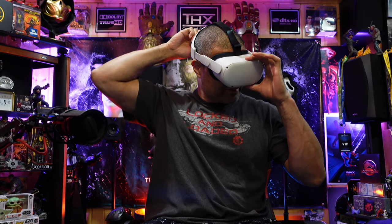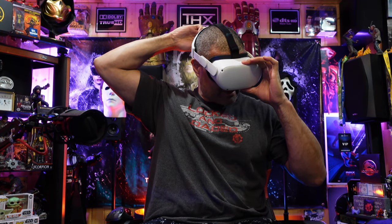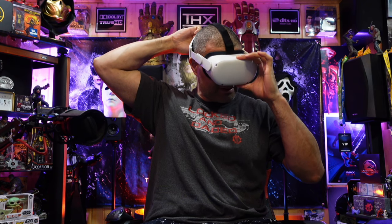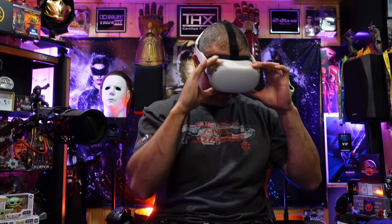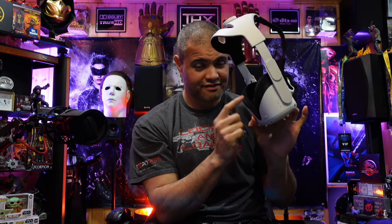Now the thing is you're going to have a little bit of pressure by the cheeks. That's because you have the stock face shield — I'd recommend popping that out and getting a better one right away to have the complete package.